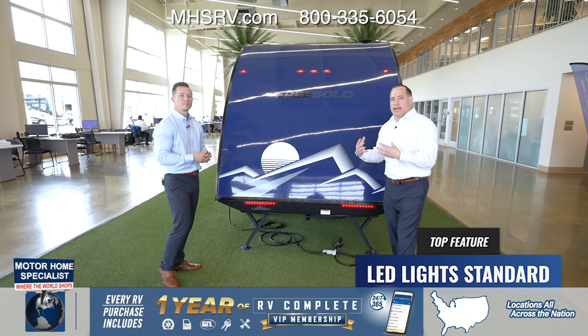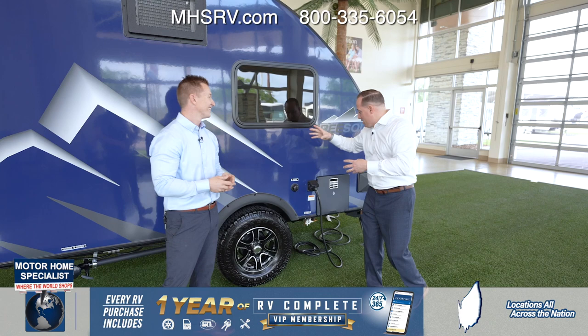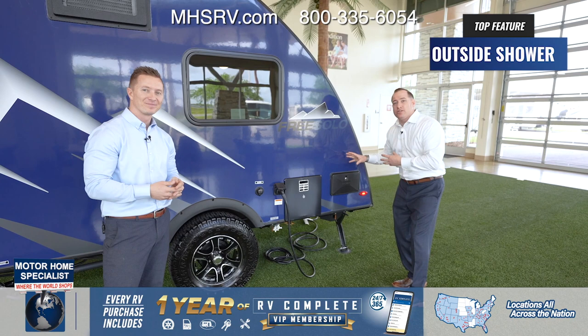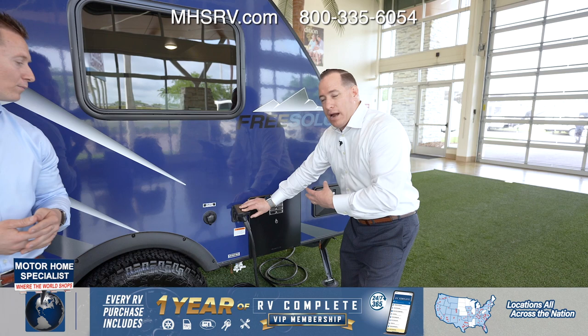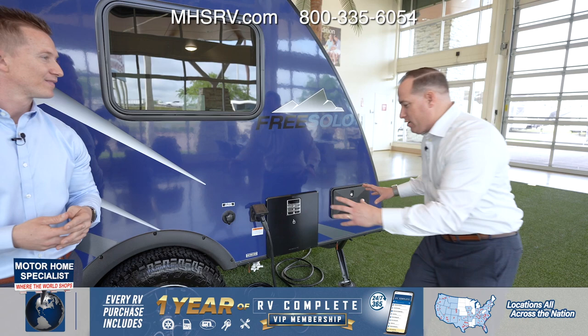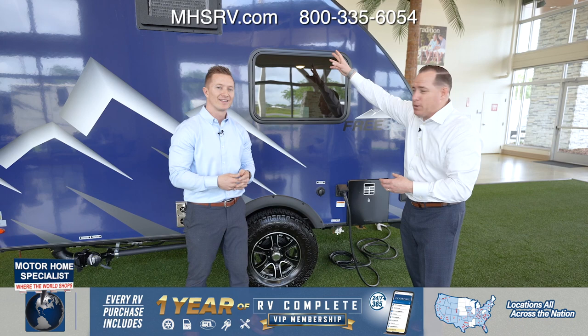Swinging over to the off-campsite side of the FreeSolo, down at the bottom here you're going to notice it actually has an outside shower with hot and cold water hookup. To the left you have your six-gallon hot water tank, then your 30-amp power outlet, and then your city water connection. Everything is in a very nice, easy, workable area — very conveniently and centrally located.